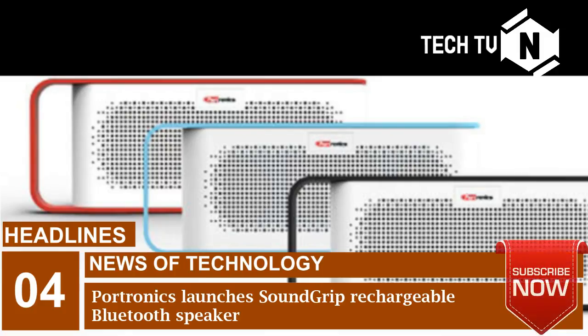The battery can play music for more than four to five hours on a single recharge, and can be fully recharged in less than two hours.